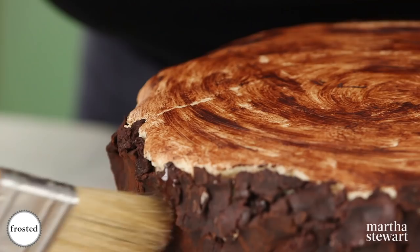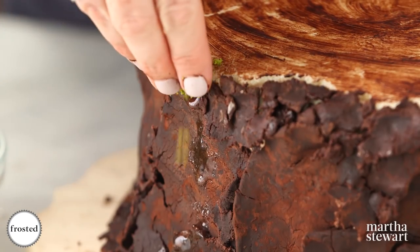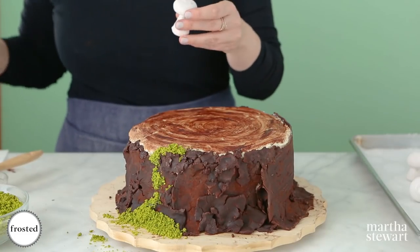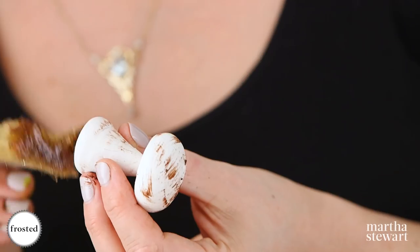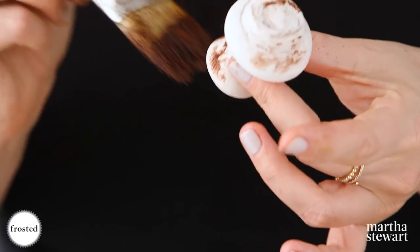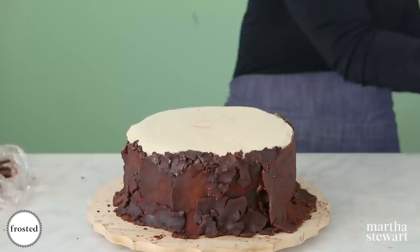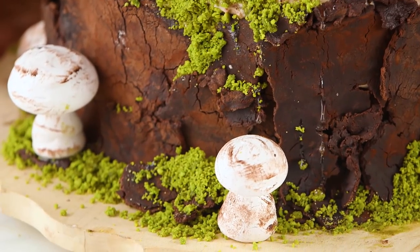Next we're going to adorn this cake with some meringue mushrooms and ground pistachios to use as moss to finish this woodland stump. Use some corn syrup as glue, pick a few areas, and add Sicilian pistachios — we're using them for their really bright, vibrant color. Let things fall where they may and clean up at the end. Brush the meringue mushrooms with some cocoa powder for a natural effect, then use a little corn syrup as glue and stick them around the top and sides of the cake. Here we are in our enchanted forest with our beautiful woodland stump cake — it was a labor of love but absolutely worth it.